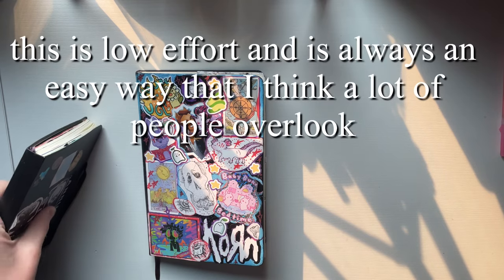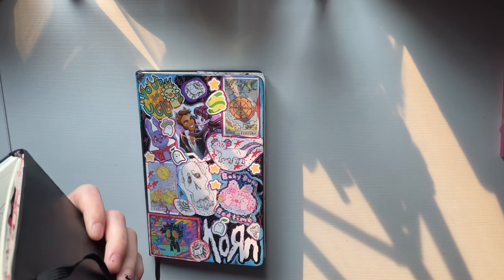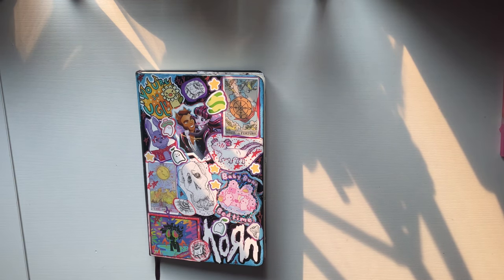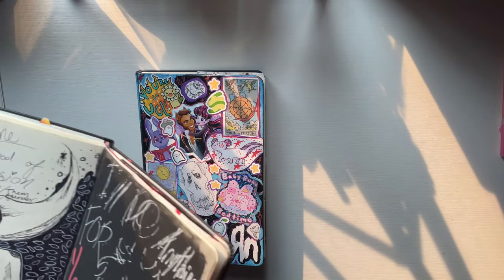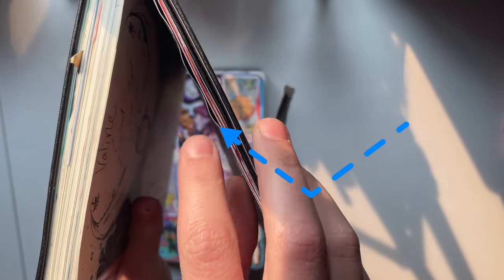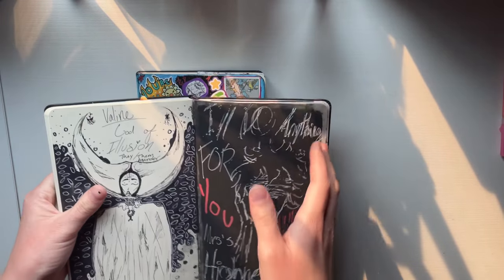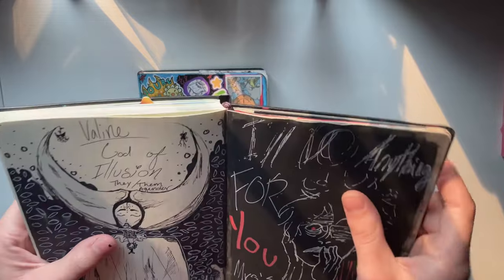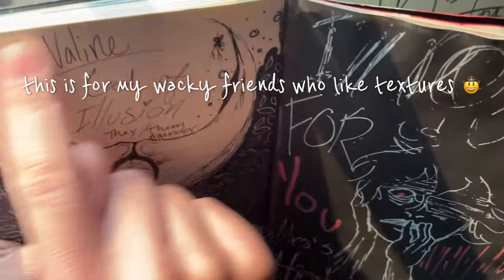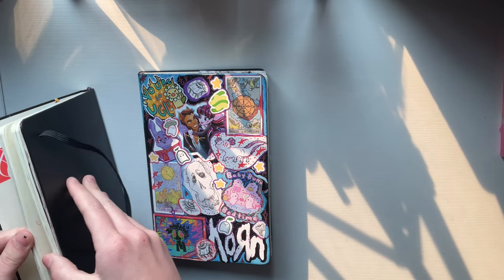The first one I just want to get out of the way — it's not one I'm going to be showing you. It's using any sort of paint to warp the paper to make it thick. If you want something quick, this will make it warp and make your sketchbook thicker. You can see the difference — but you can also hear it. No warp versus with warp — you can basically feel the difference. Easy, doesn't take much thought.